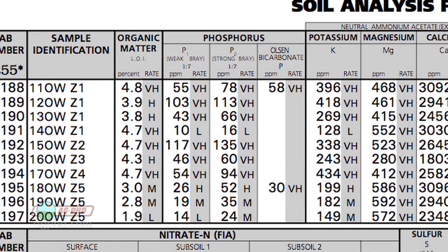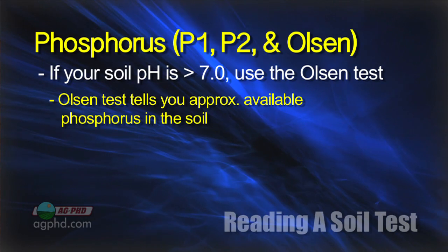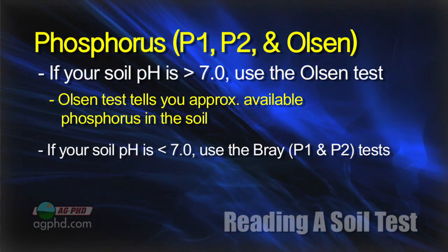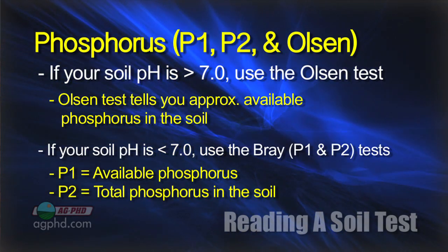We don't want nitrogen found in the groundwater. The next thing we want to look at on soil tests is phosphorus. There are three different measurements with phosphorus: the P1, the P2, and the Olsen test. If your soil pH is above 7, use the Olsen test — that'll tell you roughly how much available phosphorus you have. If your pH is below 7, use the Bray test — the P1 and P2. The P1 tells you roughly how much you have available, and the P2 tells you roughly how much is in your soil total.